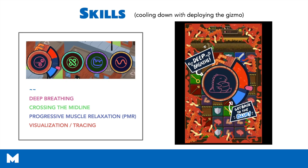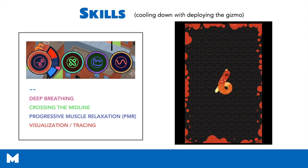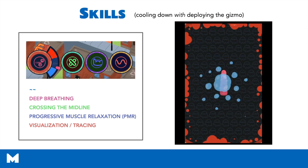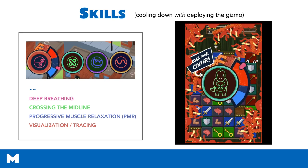This is my favorite part of Mightier — all the skills that we teach kids. The first skill is deep breathing, which every kid starts with. As kids continue to play, they unlock more skills by continuing to deploy the gizmo and collecting lovelings. Each loveling they collect is totaled towards earning more skills. The skill you're seeing right now is crossing the midline, which is an OT intervention focusing on connecting the right and left parts of the brain.